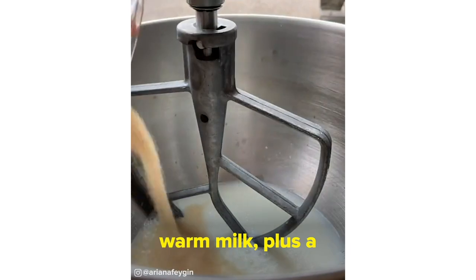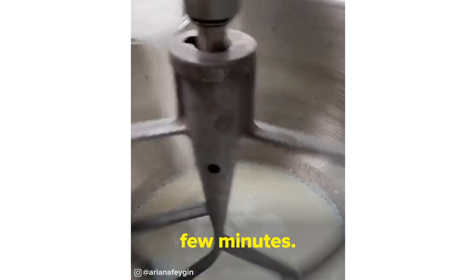In a mixer, stir together a cup and a fourth of warm milk plus a teaspoon and a half of yeast, and let this bloom for a few minutes.